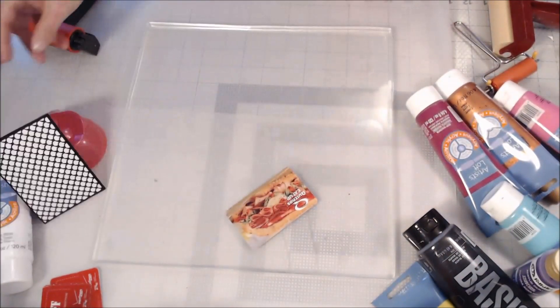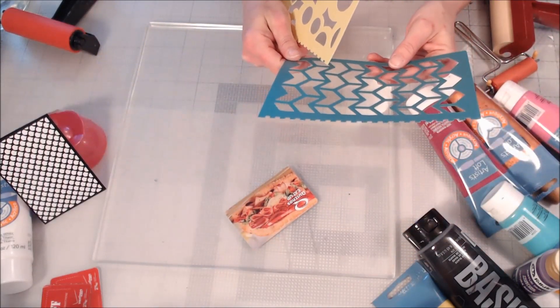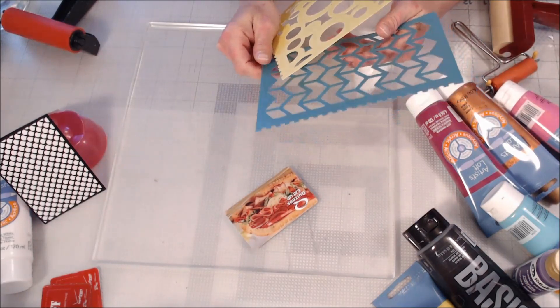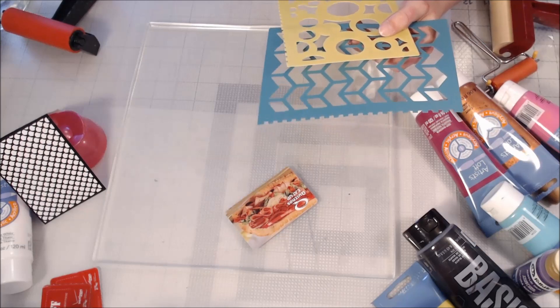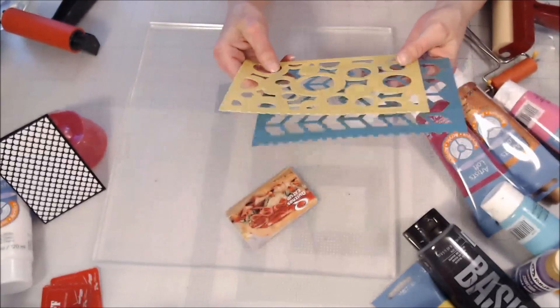Pixie's barking — come here, what's the matter? It's okay, shh, quiet. The neighbors' dogs are outside so she wants to be outside barking. These were on the cover of little notebooks from Dollar Tree — I got them last September before I moved. I cut them off the covers and I figured I could use them to make texture and also use them as a stencil.